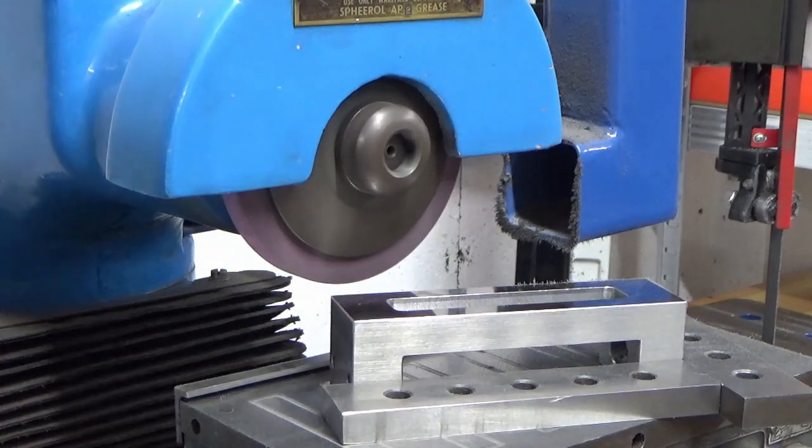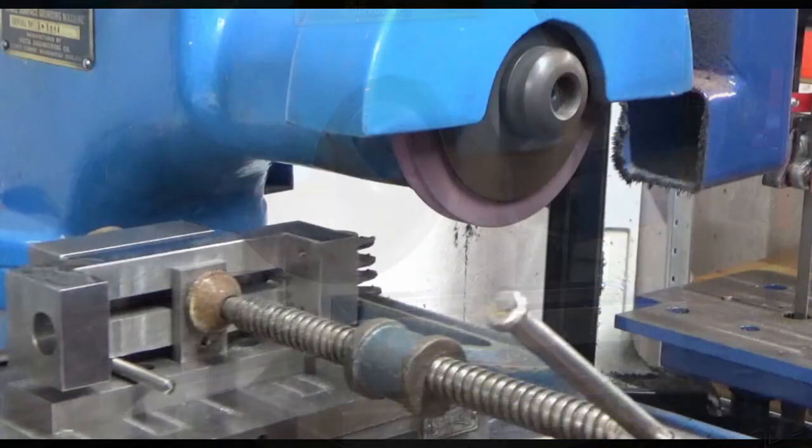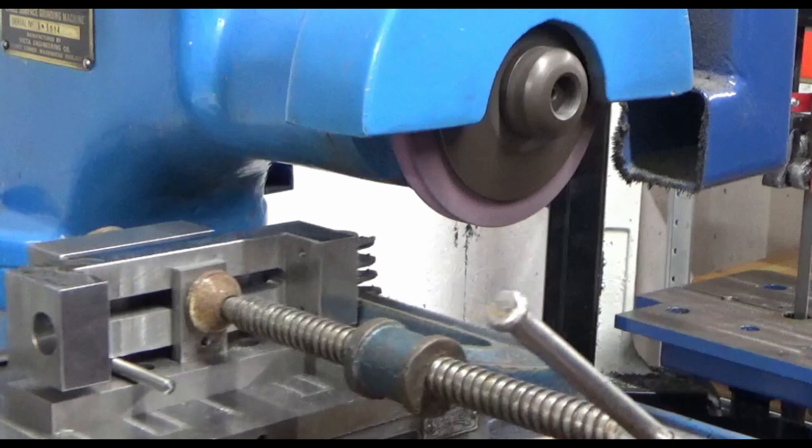You can see here we're just grinding this bottom surface, getting it nice and parallel. This is our third setup, and what you can see is at the back of the part we've got a 1-2-3 block, which is a known square device.